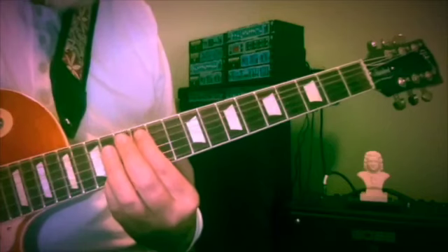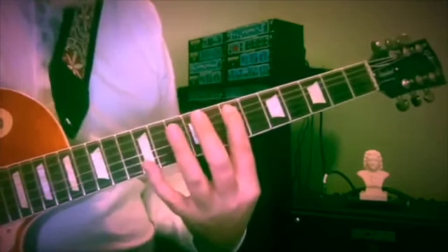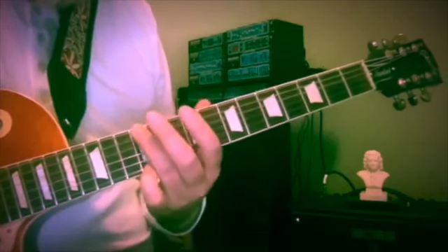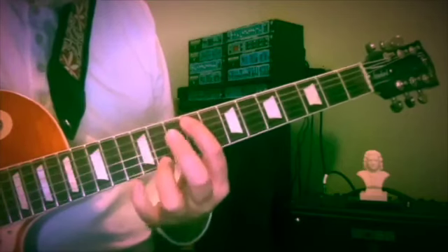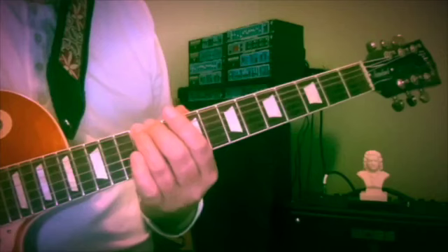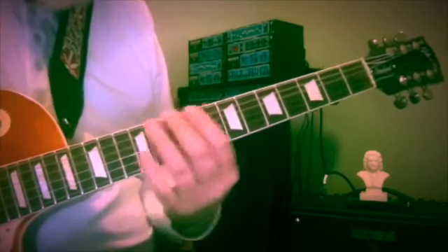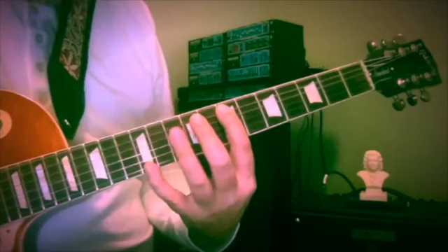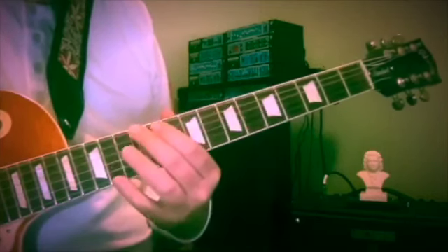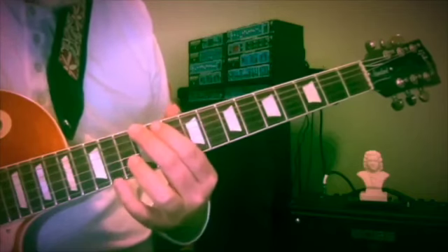7 and 12 — if you wanted, you could play this sixth string bass on the 12th fret and be in one position. I'm not overly fond of the tubbiness of bass strings when they get up in this range, so I keep it on the fifth string. It's a little tighter, a little less muddy than that sixth string.